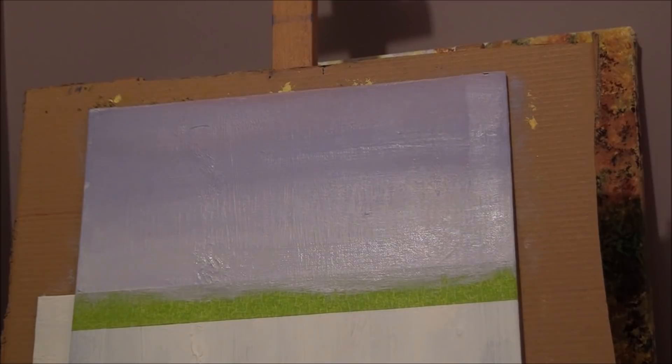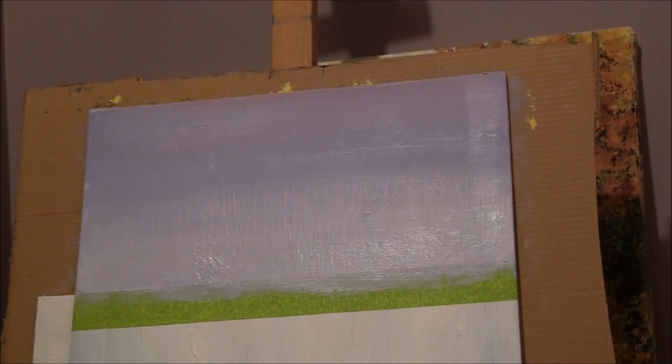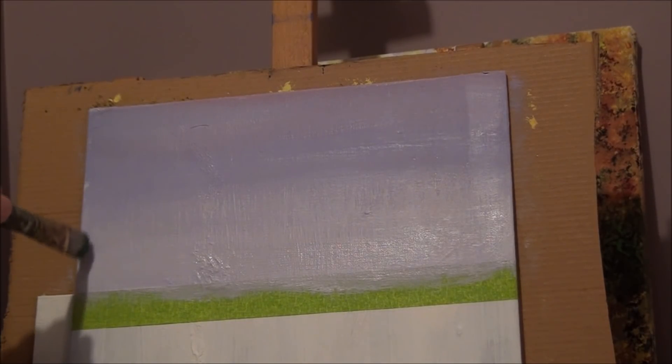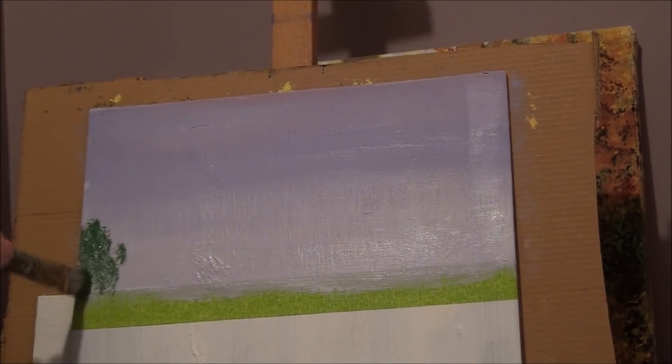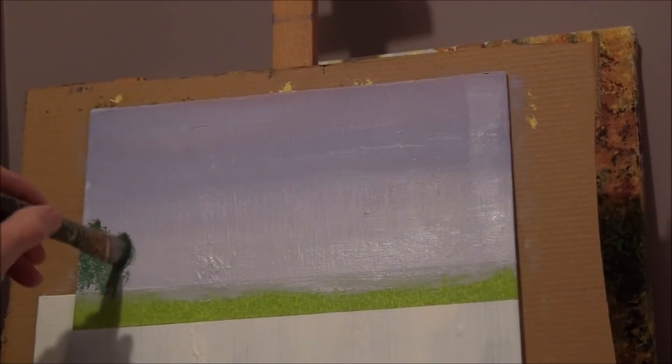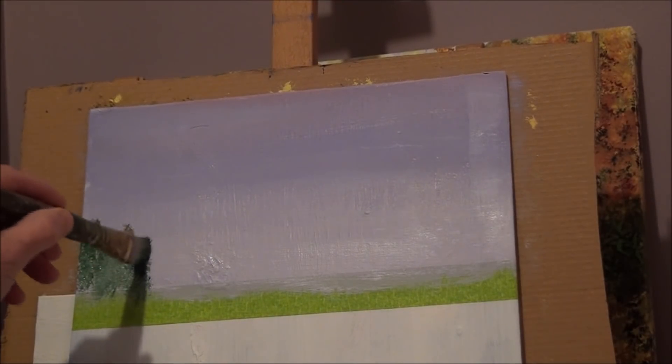Get a dark green — sap green would be great, or a hooker's green or hunter green, something dark. Just tap into it with your bristle brush; the bristles will give you nicely shaped trees. Start on the left or right and just tap gently so you can get some shapes. If your background is wet you can let it dry first so it doesn't interfere with your green. You can get a darker green by adding a little bit of blue, but you don't want it to be too blue — just get a dark green.